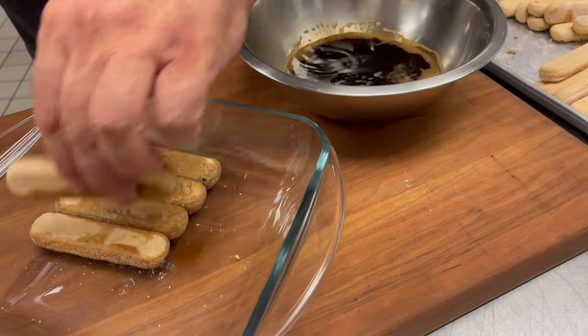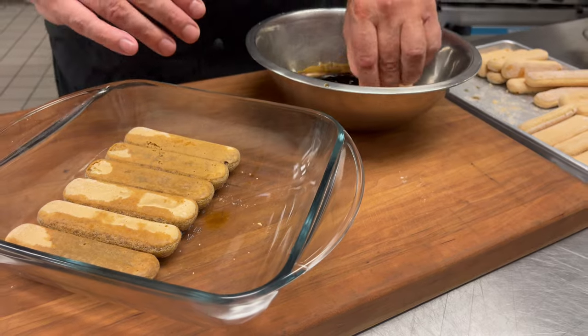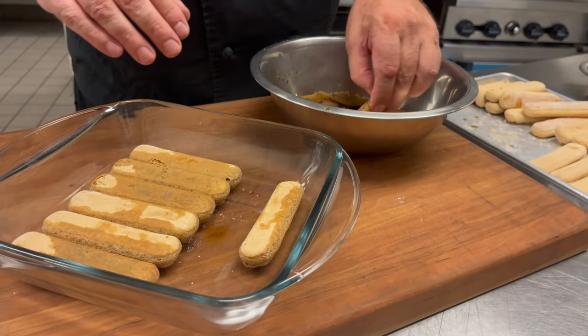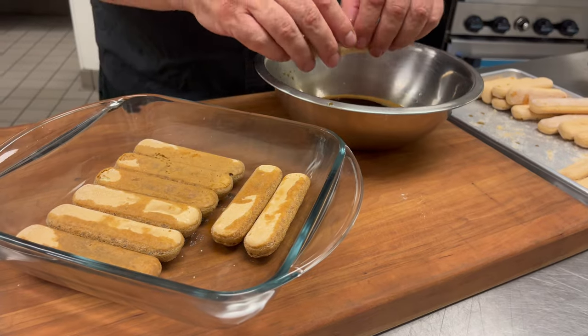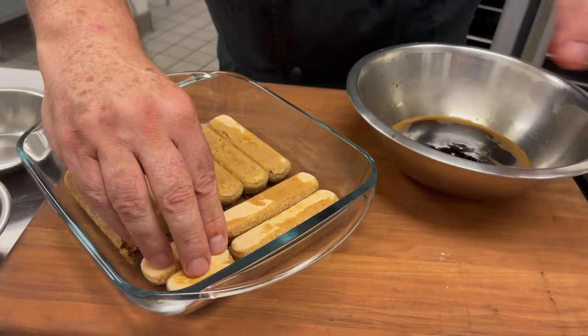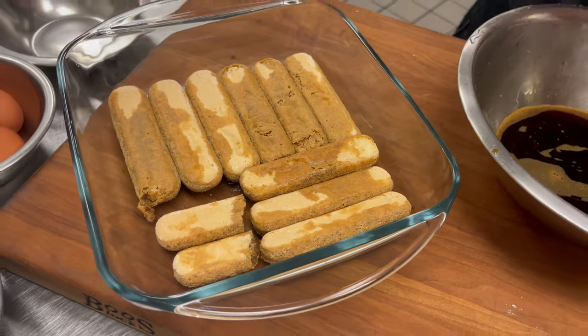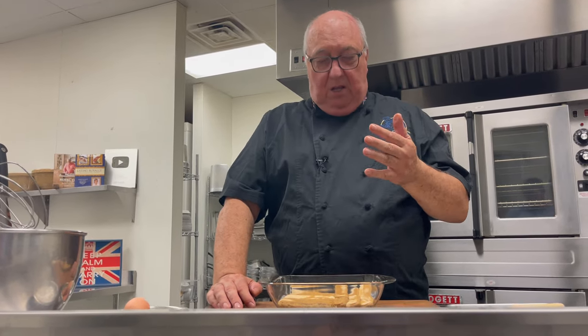Told you it was easy. You can use whatever dish you want — a pretty casserole dish, some fancy plate you've been saving. For gaps, just break the fingers in half, but what you really want to do is fill the bottom. Squeeze them in tight. That's the base. As you can see, they're not completely soaked. If they're too soggy, when we try to spoon it we just end up with mush, and we don't want that. Set that to one side while we make the gorgeous cream that goes on top.